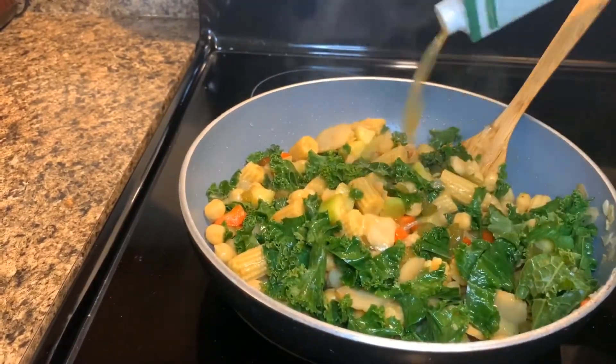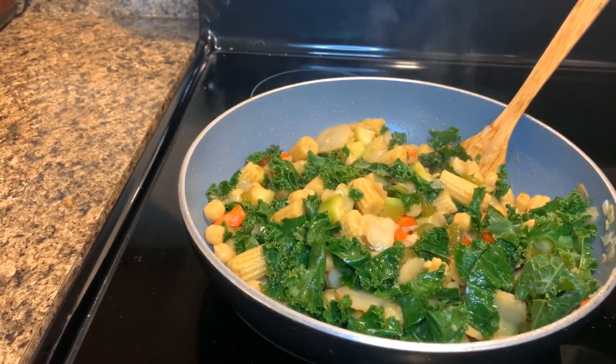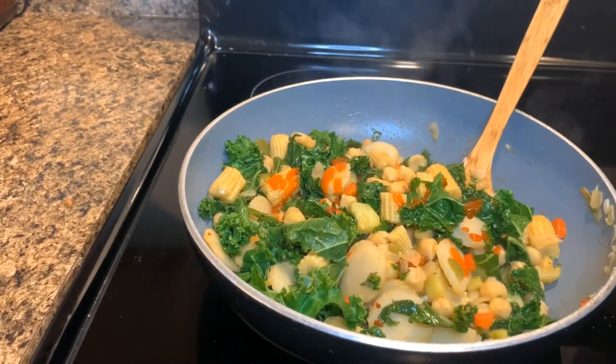Add a little bit more vegetable broth to add to the consistency of the meal. Drizzle in the sriracha sauce and add the desired amount as you need. Now add in the sweet chili sauce.